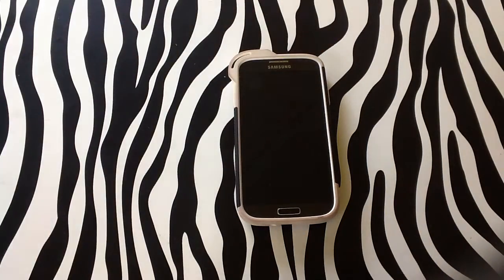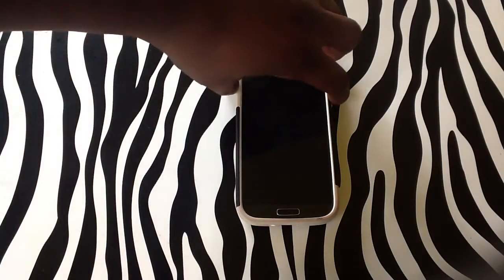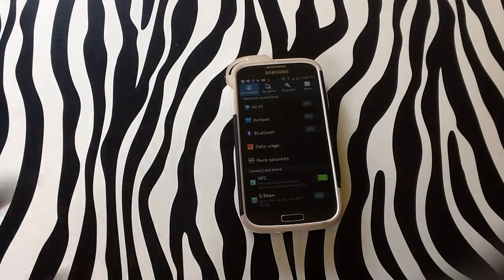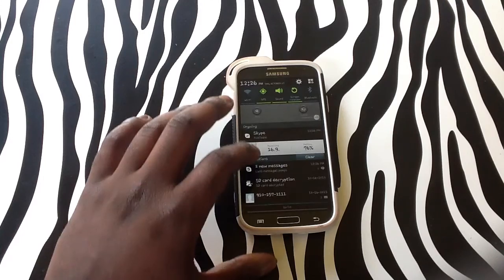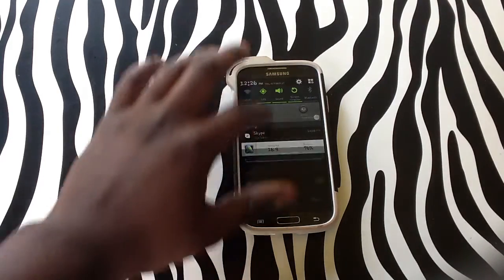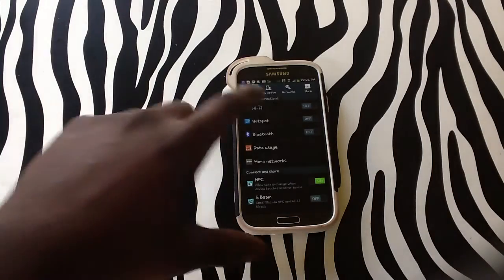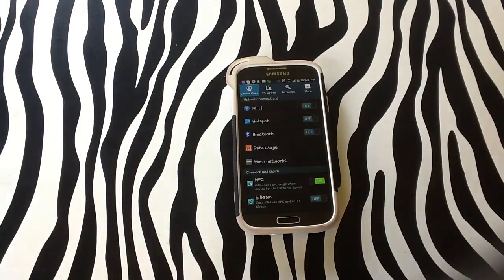Now, the hotspot is not activated on my device because I have not purchased the actual feature from my service provider. It will appear to turn on, but it will not actually work for other devices to connect to. As you can see, it has been turned off automatically by my device.